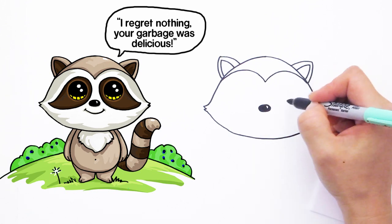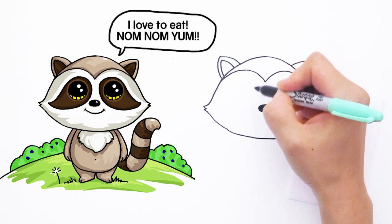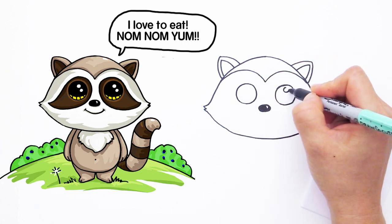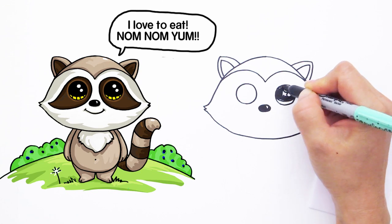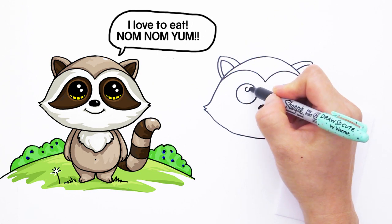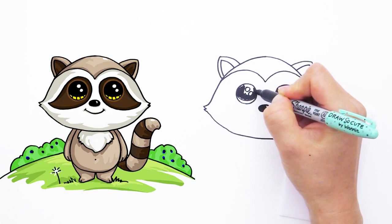Right here let's draw his Draw So Cute eyes on both sides — two big circles like that, and the other side. Draw So Cute eyes have two small circles inside, a curve line at the bottom, shade in the top, and lines at the bottom. Same thing on the other side — two small circles, curve line at the bottom, and shade in the top.